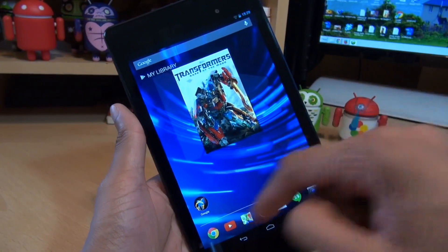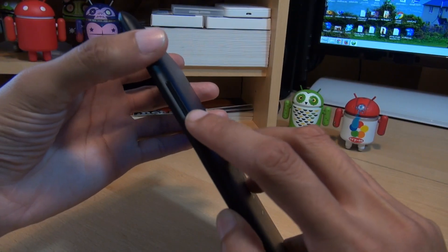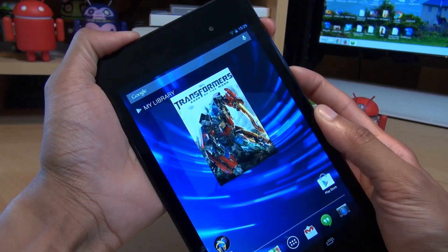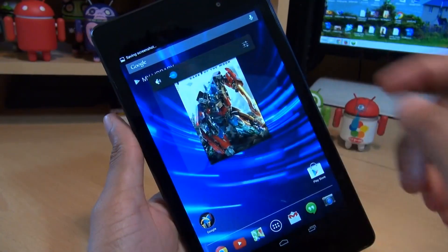For example, if I want to take a screenshot on one of my home screens, as you can see here, all I simply do is press the volume down button as well as the power button simultaneously for a couple of seconds. It'll make the sound and then save the screenshot. So here we go. It's made the sound and it should say it's saving screenshot in the notifications area.